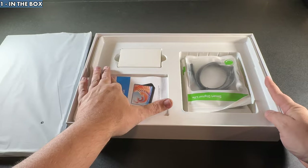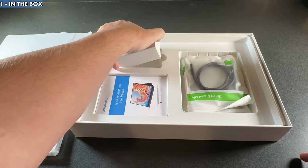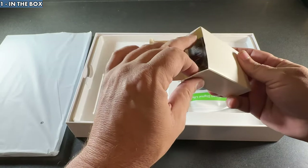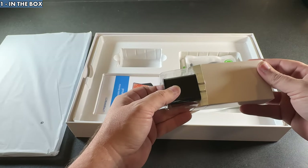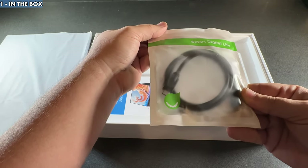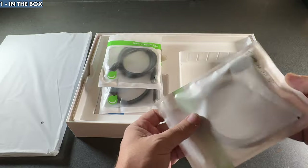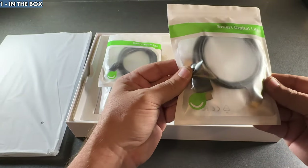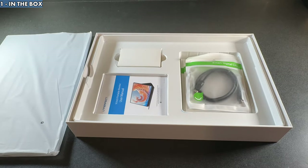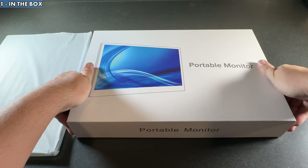We've got a user's manual, which is pretty typical for these types of monitors, and there's also a more extensive online user's manual as well. There's a power adapter because with some devices you will need to plug this in — however, some devices will just straight up power it on their own, making it an even more portable option. You get two USB-C to USB-C cables, which is nice for the two ports, and a mini HDMI to regular HDMI for your consoles. Pretty good overall, giving you everything you need to get started, including the monitor itself.